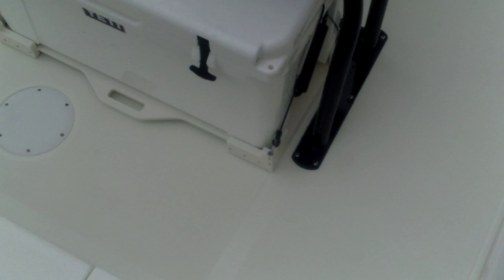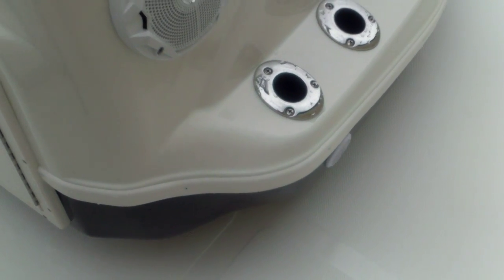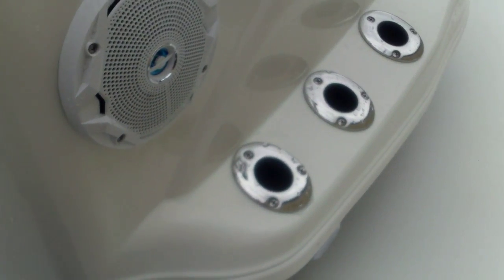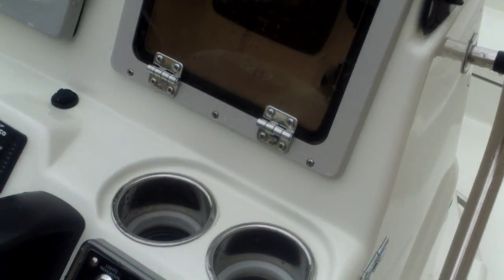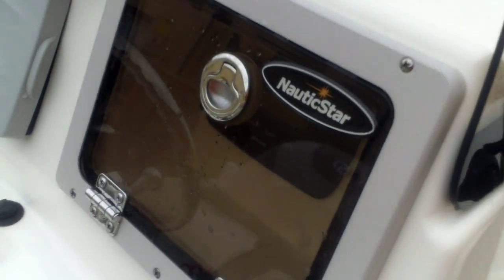A nice thing about the Nautic Star 224 is the elevated console — a special bonded console that goes all the way through to the hull, giving you good support. It's a very sturdy console with plenty of room to walk around and space underneath for your toes. It's also going to have LED lighted cup holders, a stereo, and a Garmin fish finder GPS.